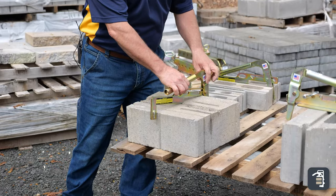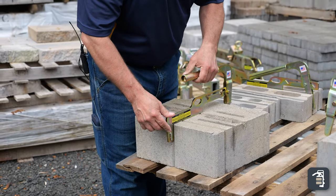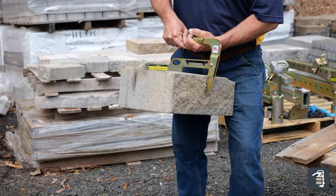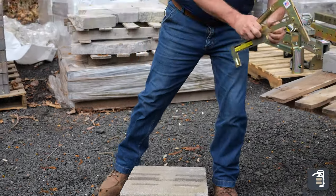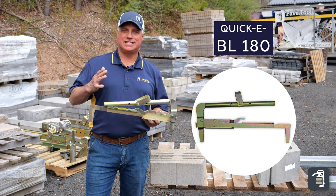Setting the clamp here, you can just tighten it up to whichever size block you want. Make sure you're centered because it is a smaller clamp. Then pick the product up, set it down in the retaining wall position, and grab your other block. The BL180 is a must-have for any kind of retaining wall project.